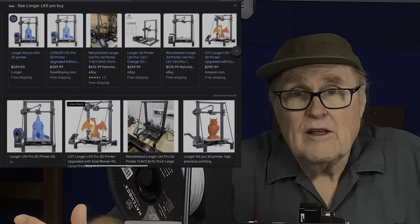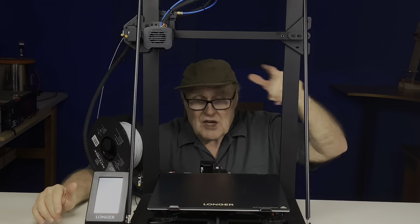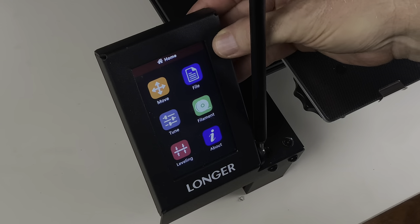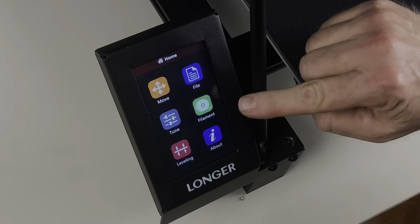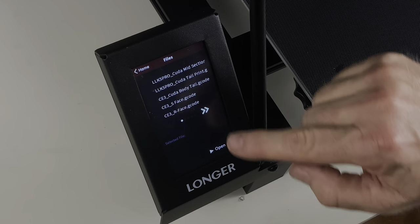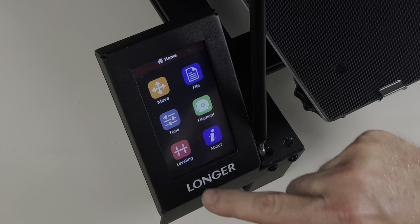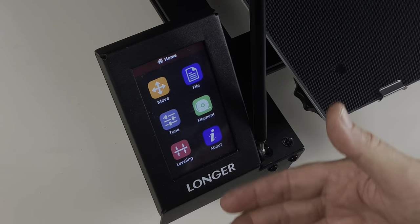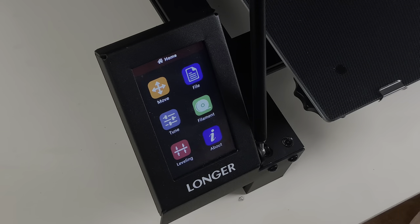Benefit number one: you can find it all over the web for under $300. This is a lot of machine for under $300. One of my favorite features is this touchscreen — it's housed in a really sturdy metal container. It feels very premium. Of all the printers that I have, this is my favorite touchscreen. Big, beautiful color touchscreen. Easy to navigate. Every printer should have a touchscreen as good as this one.